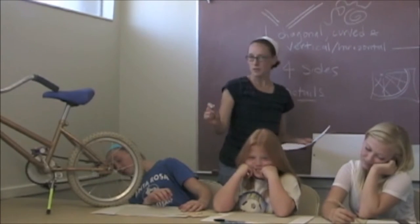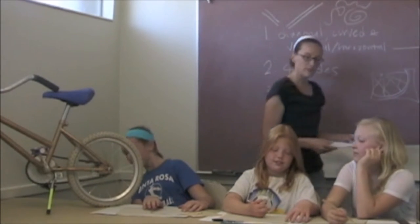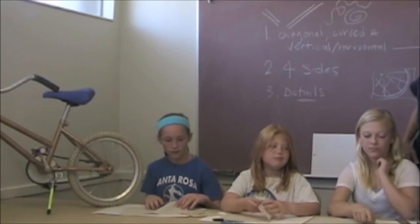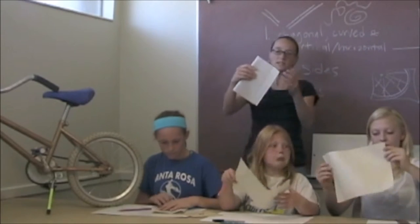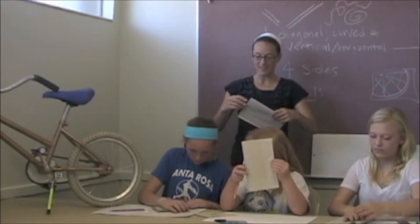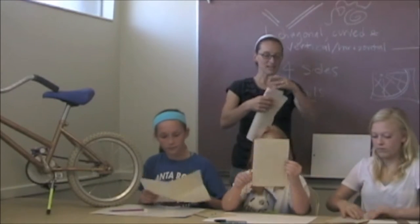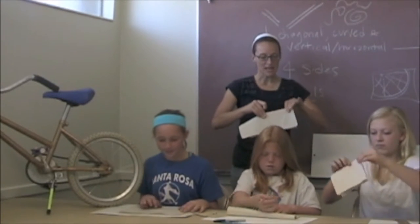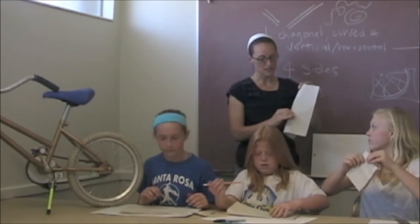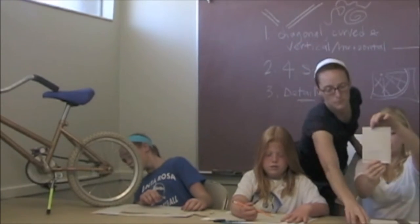I'm going to have these guys do really quick pencil sketches — I might interrupt them before they're done. What I'd like you to do is fold your newsprint into fours — fold it once into quadrants, not triangles. Once down the middle in half, and again down the other middle in half, so you'll have quadrants. And then in each quadrant, have them do a very quick sketch of a part of the bike.